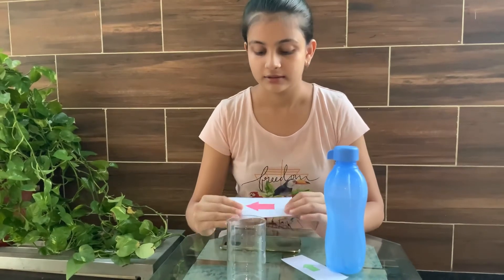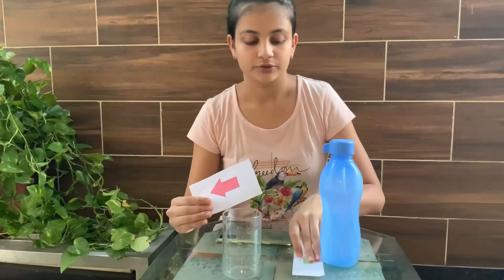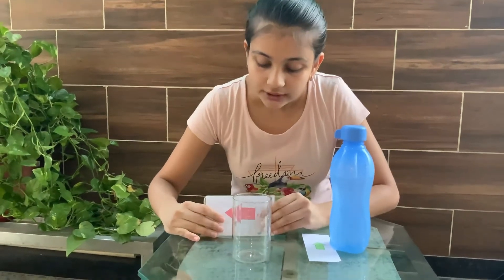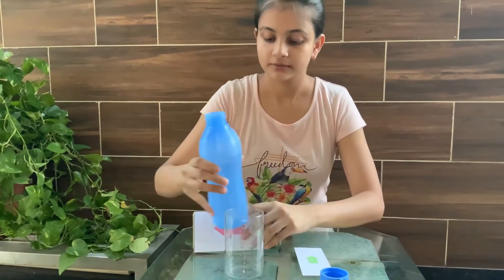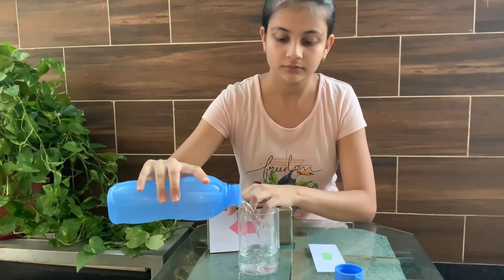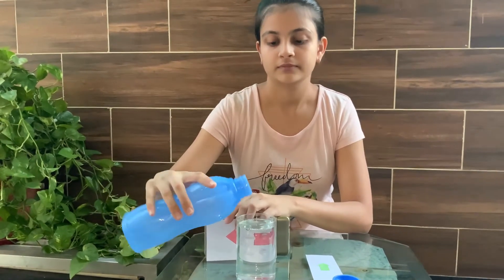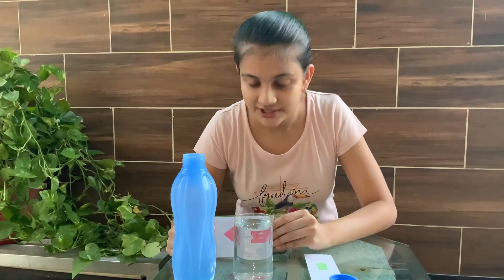Here I have an arrow, and these are two different types of arrows. You can see the original direction of it, and while I'm pouring the water into it, you can see that the direction of the arrow changes. Okay, so you can see that the direction has changed.